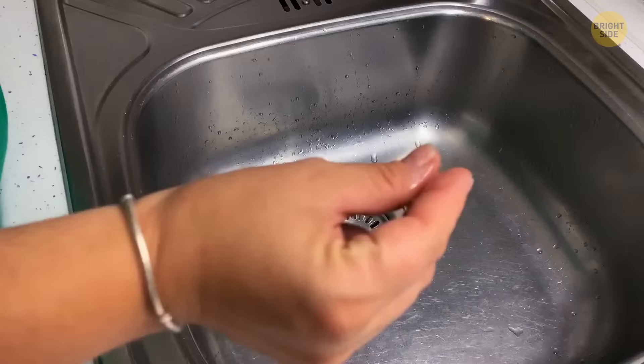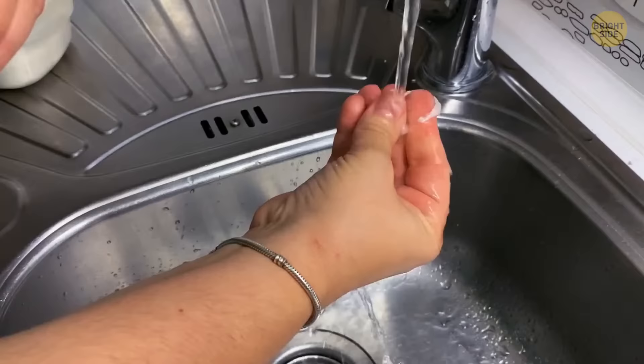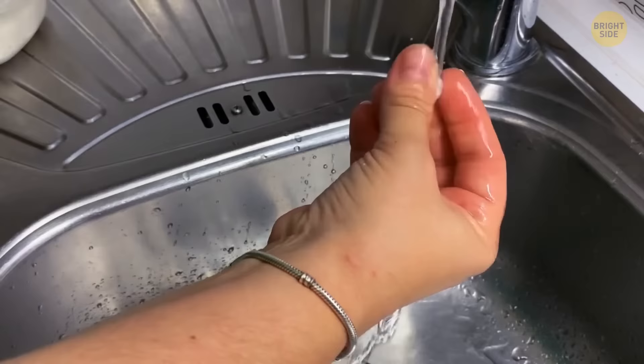If you've superglued your fingers, take some salt and pour it on top of your stuck fingers. Put your fingers into water and slowly rub. The mixture will dissolve the glue and release you in no time.